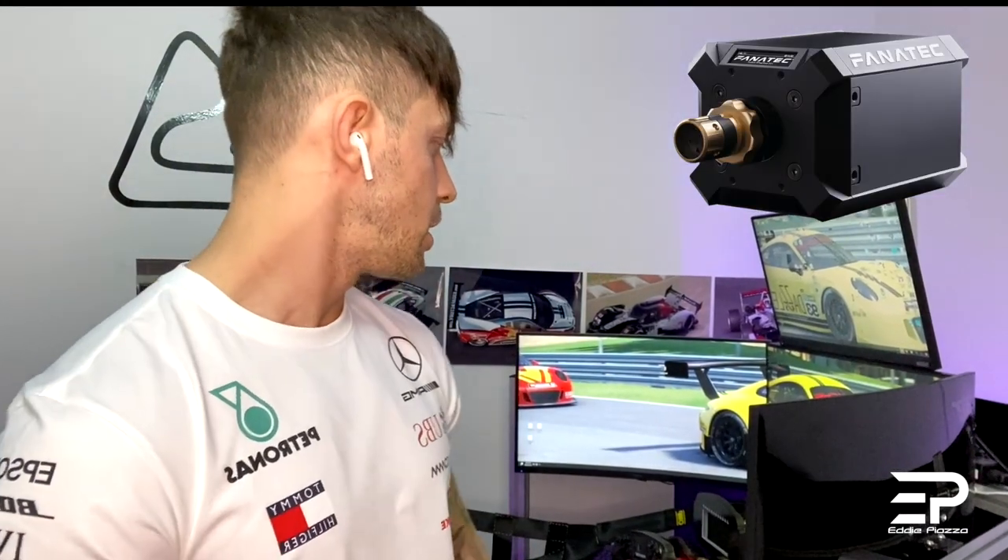I'm coming from a Thrustmaster T-SPC Racer, which is a good wheel, really good wheel. But I decided to switch to something more professional, which is a direct drive. In my case I went for a Fanatec DD1, which is an awesome wheel. The feeling when you drive is really realistic, so if you want to switch to something more professional I would really recommend you to get the direct drive — the feeling is very different compared with any other wheels.